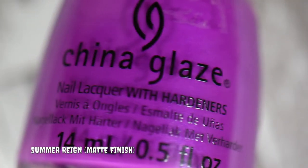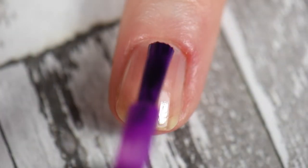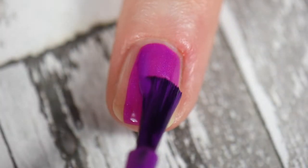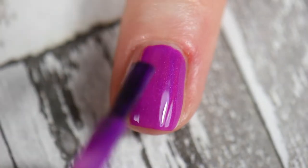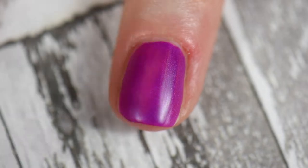I then did two coats of Summer Rain on my ring finger. This does dry down to a matte finish, however you want to make sure that you don't over-manipulate the polish. This is not one of those older China Glaze polishes where it dries super super fast, but you still don't want to over-manipulate it.